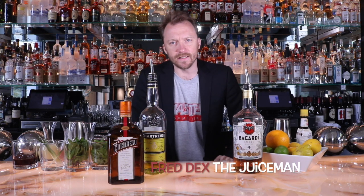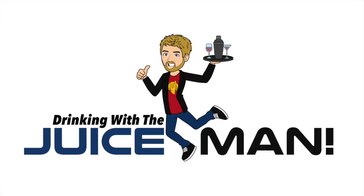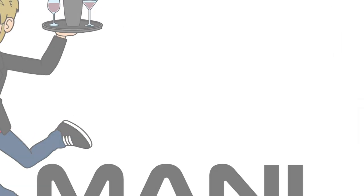Hey everybody, Fred Dex here and you are watching Drinking with the Juice Man. Today I'm going to make a cocktail called the Copacabana. This cocktail is essentially a hybrid or smash-up between the classic rum daiquiri and a classic rum punch.